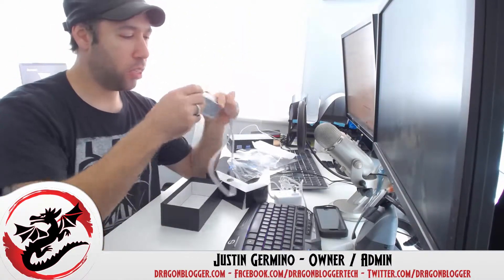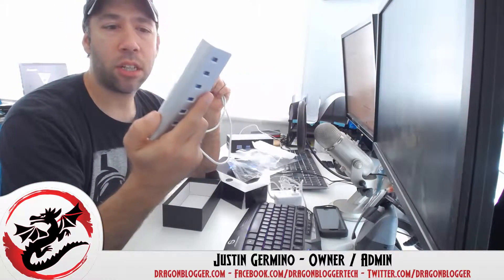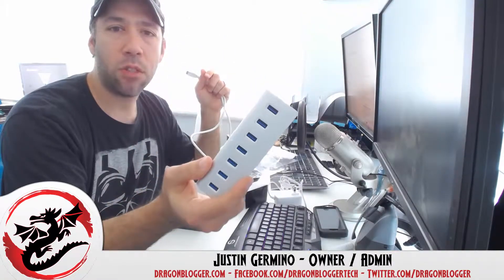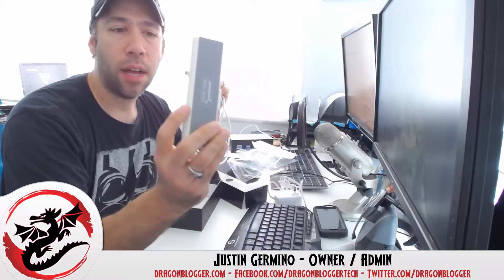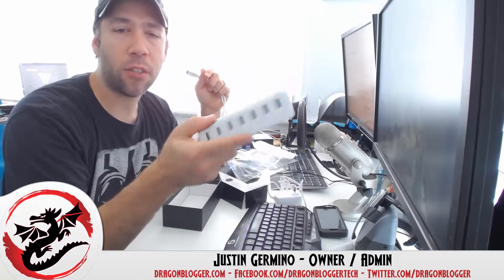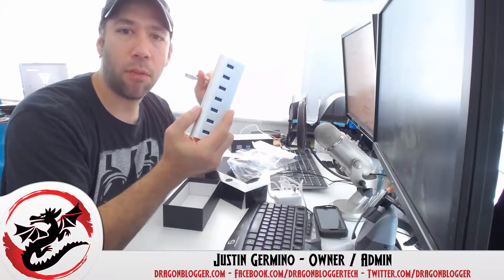So I'm going to review the hub — this is the Sabrent 7-port USB hub and I'll let you know what I think of it. Sabrent didn't actually send us this product; I bought it myself on Amazon because I wanted to try a different brand I hadn't reviewed before. I'm going to see how it holds up, let you know about the port speeds, and my written post will actually show the transfer rates in comparison to my other USB hubs. Thank you for watching.